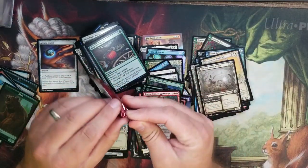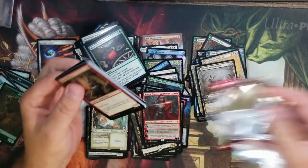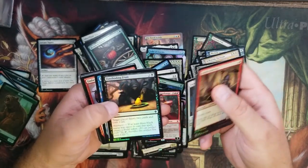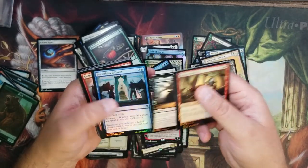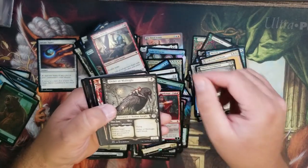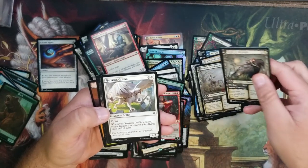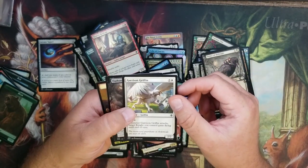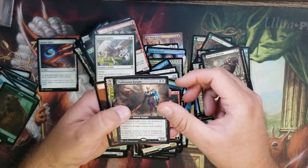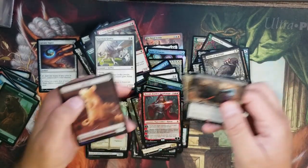Last pack — what are we gonna get? Redcap Acolyte, Fairy Guide Mother, look at the Curious Pair — it's so shiny! Order of Midnight foil, regular alternate art version. Garrison Griffin — must be from one of the planeswalker decks. Got an extended Oathsworn Knight and a Giant Killer alternate foil. Not too bad.